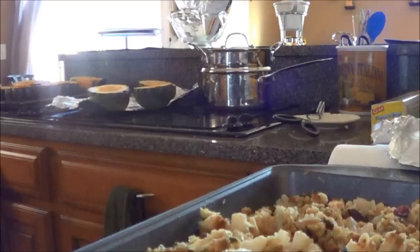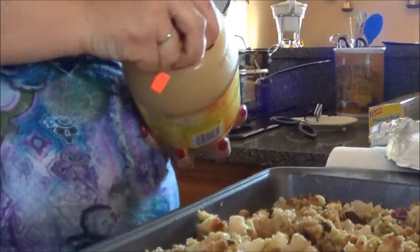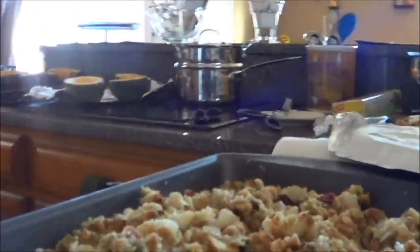This is the other version of the stuffing that I'm making. It's the same exact thing, except I added hamburger to this one. Dave likes the stuffing with hamburger, and a lot of other people don't, so I just made two separate ones. I bet Marisa will like the one with the hamburger.